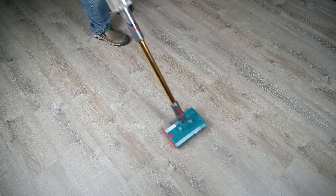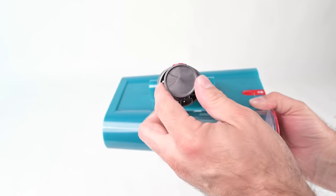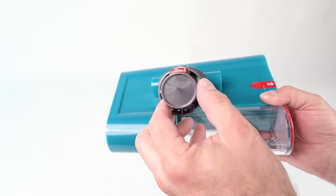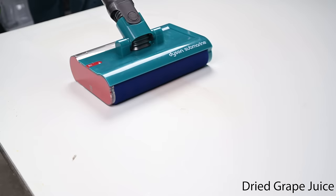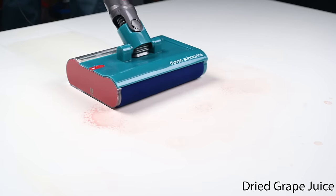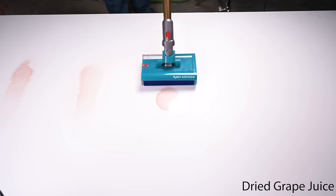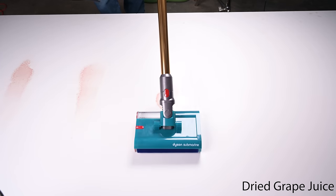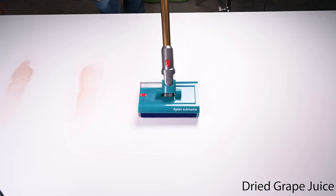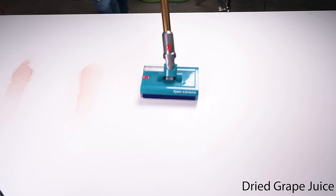The submarine head does not vacuum per se — there is no airflow or suction, and no opening at the end of the head, so it doesn't suck water up to the handle. All of the mopping is done mechanically. We tested this in a variety of ways and found that it was really excellent for tough dried-on stains, which in my opinion is the real job of an electric mop. The submarine head did not disappoint, mopping up most of these really tough dried-on stains in one or two back-and-forth passes, which is really good.